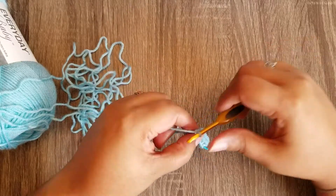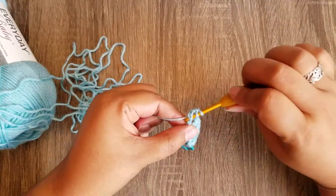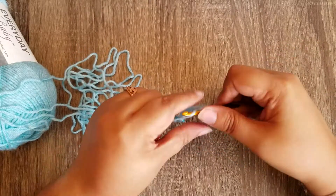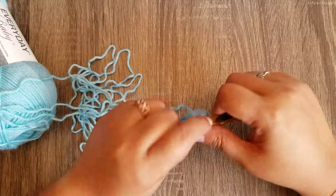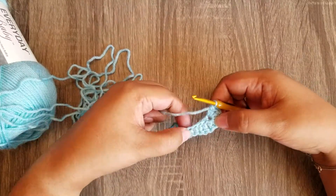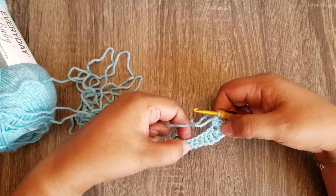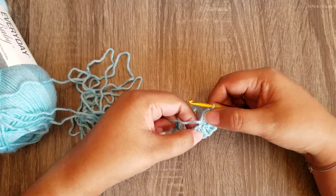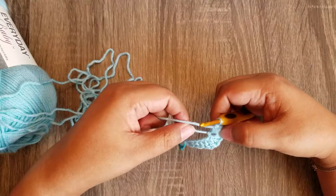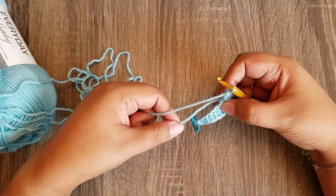In this last chain we're going to put six double crochets — one, two, three, four, five, and six. If this is your first time making a sole worked in the round from a single chain, we're not going to turn our work; we're going to continue working on the back side of our original chain. You have your little tail here — I like to work over it so it's easier than tucking it in at the end.